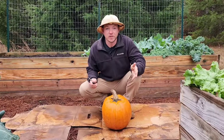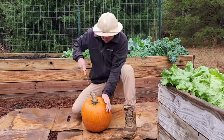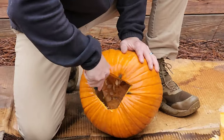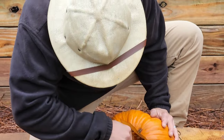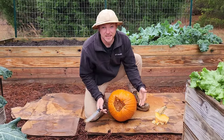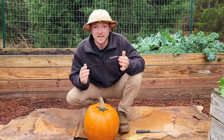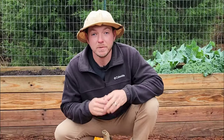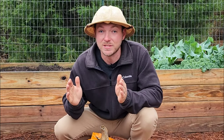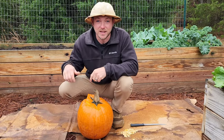To begin composting one of these, we're just going to cut the top off and start removing the seeds. I'm just going to scrape around, loosen up these seeds, and then they should pour right out. You don't have to remove the seeds — you can just compost the pumpkin whole. But keep in mind that these seeds will overwinter in your compost pile and will likely sprout the following year. If that happens, you can just handpick out the vines.